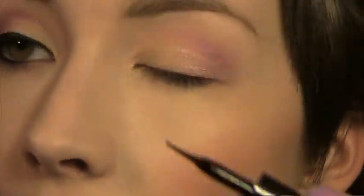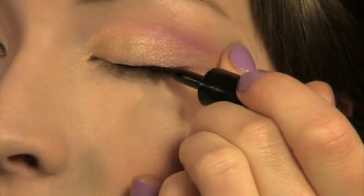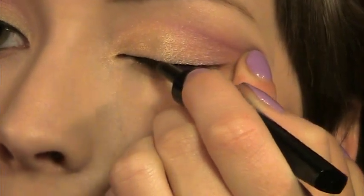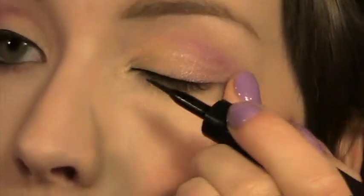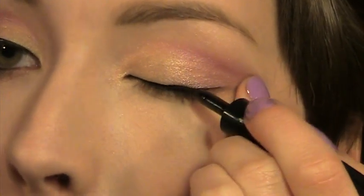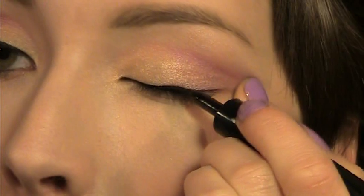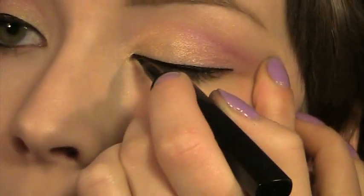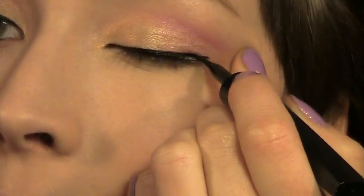Next I'm going to take my L'Oreal Liner Intense Carbon Black liquid liner — this is my favorite liquid liner and I use it in almost every tutorial. I'm just going to apply a normal medium-sized line, making it thinner on the inner corner and then thicker as it goes out. I winged it out just very slightly, not even hardly at all, and so that's basically the eyes.